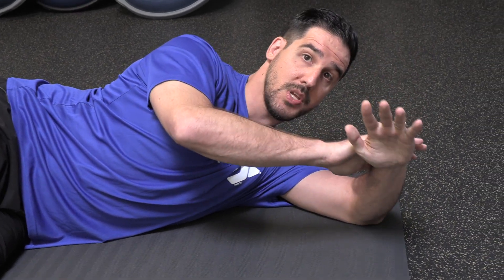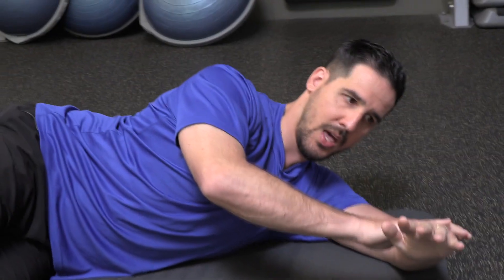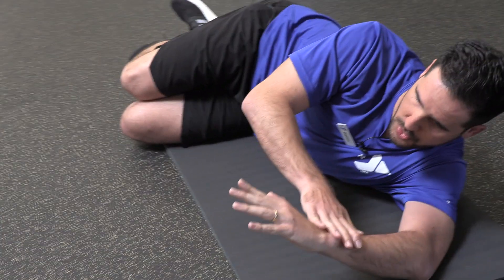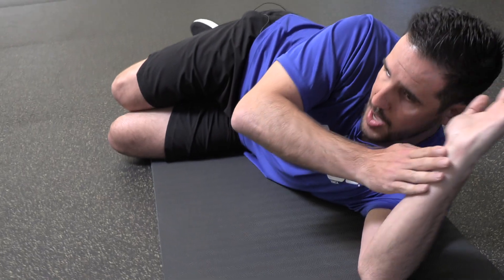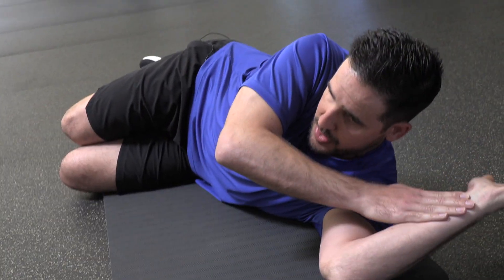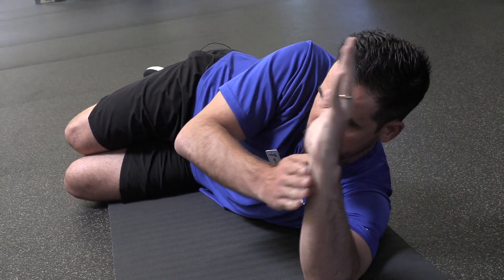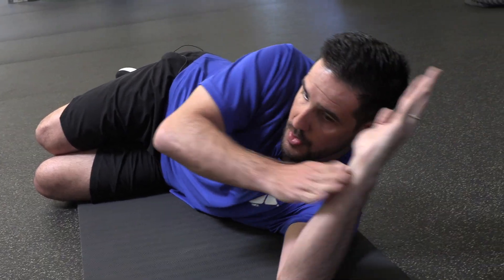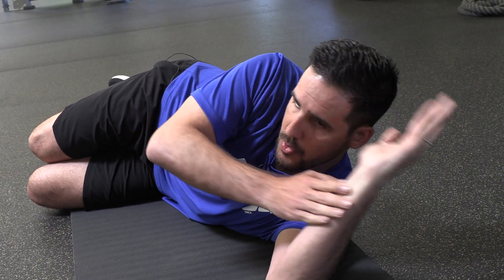I usually recommend doing about four to six on one side and then four to six on the other. As you've lowered towards the floor, you can also do the opposite — open up everything, give your rotator cuff a nice bit of mobility as you get everything started. So four to six towards the front, four to six towards the back, and then switch to the other side.